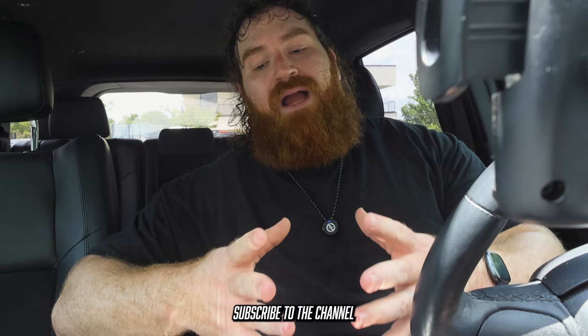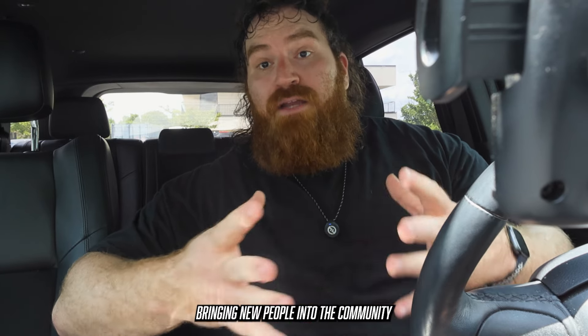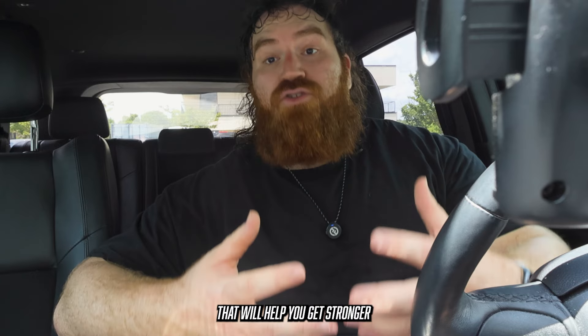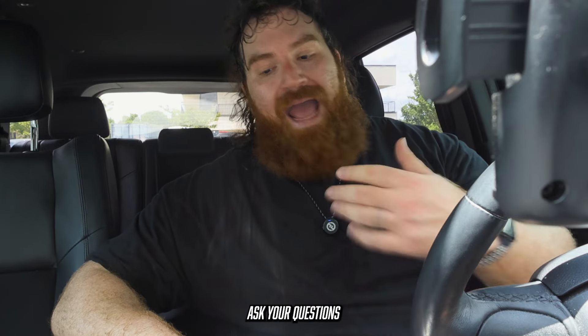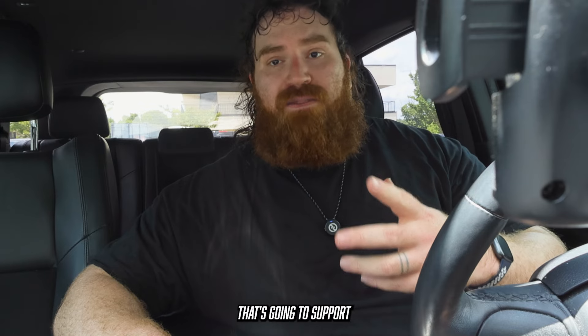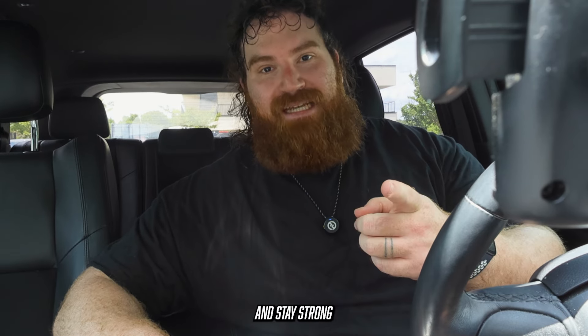Thank you so much for watching. If you enjoyed this, please subscribe to the channel. We've made some great leaps and bounds in the past couple of months bringing new people into the community. Please join our Discord if you want to join a group of people that will help you get stronger — we'd love to have you in there. Ask your questions, post your PRs, all that jazz. It's just a community that's going to support you and help get you stronger. Thank you so much for watching. Get strong and stay strong.